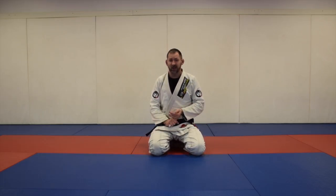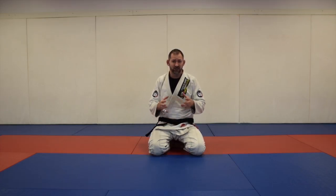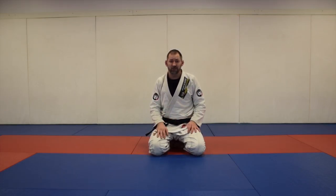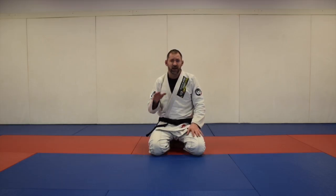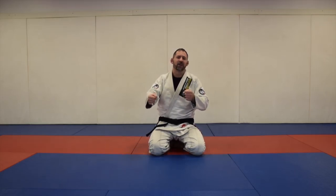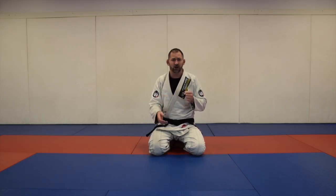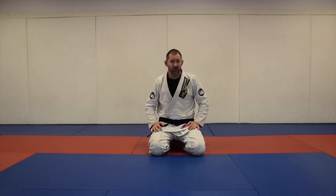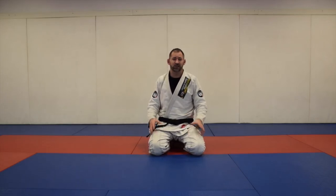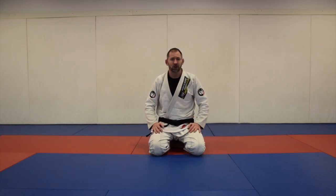Foot on hip guard is definitely an essential move — it's very strong and very satisfying. A majority of the moves in this session you'll be able to do. All you really need is to find one or two moves from each section and then find ways of chaining them together. Some chain naturally — like going for an arm bar sets up a balloon if they counter. This is an introduction to foot on hip guard with a lot of moves.